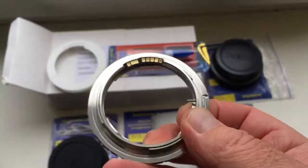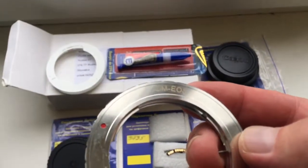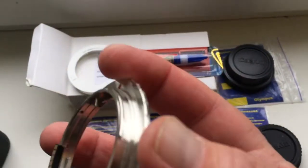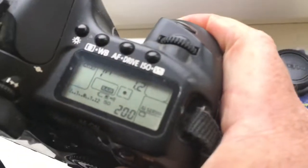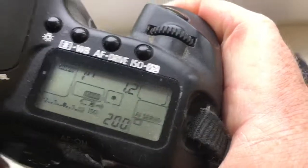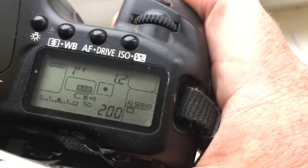This adapter is Olympus OM Zuiko to Canon EOS. The chip on this adapter is pre-programmed — focal length is 55mm and aperture 1.2.